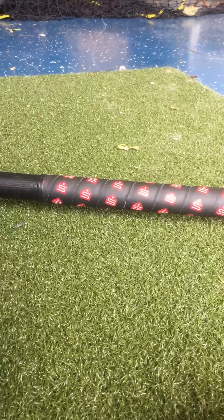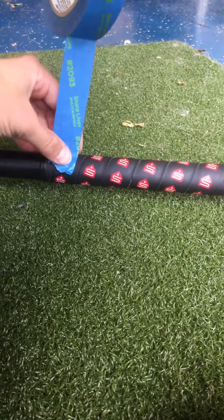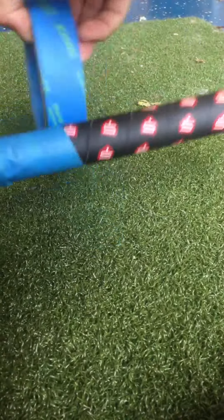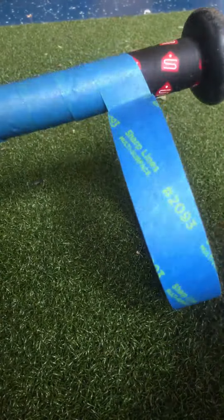I'm using my sweet spot baseball bat, and so what you do is put the sticky side down, then you follow — try to follow the track — and you just keep on going around. Remember the non-sticky side is going around it.